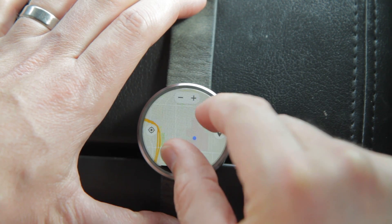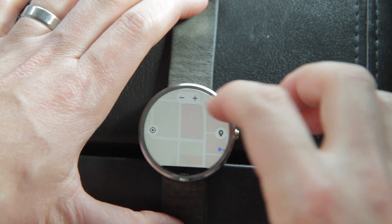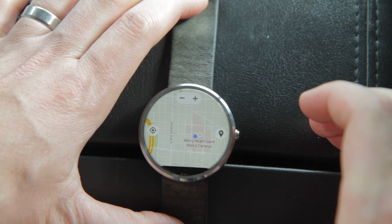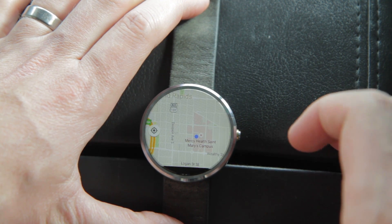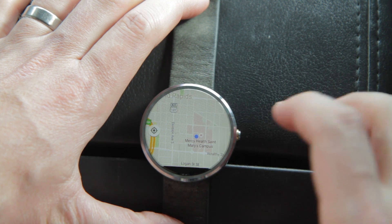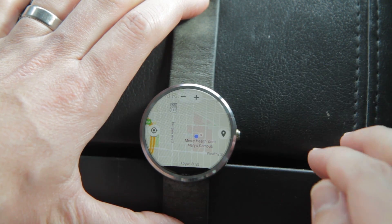You can pinch and zoom like I'm doing there, but the zoom buttons are also provided at the top. If you don't touch the screen for about a second or two the buttons disappear, but if you hit the screen again they'll reappear.